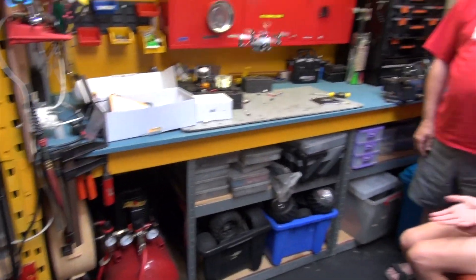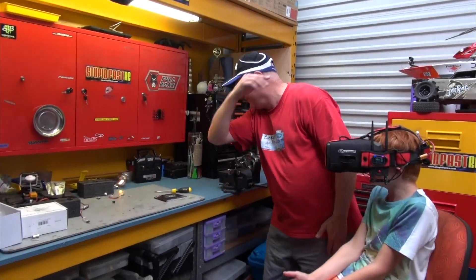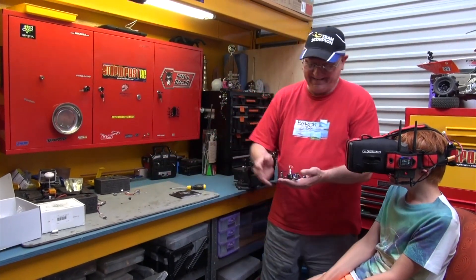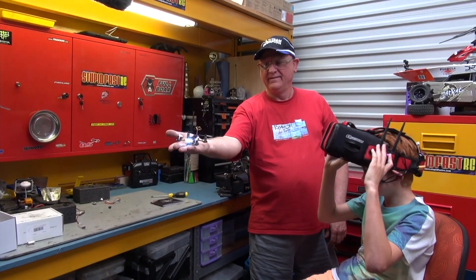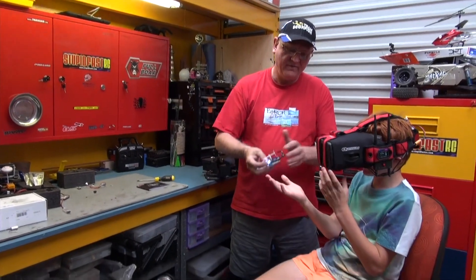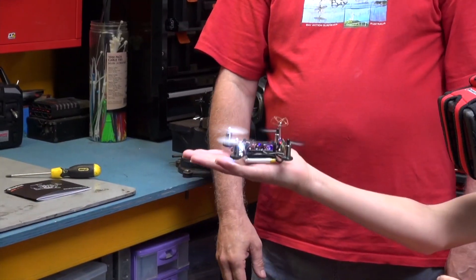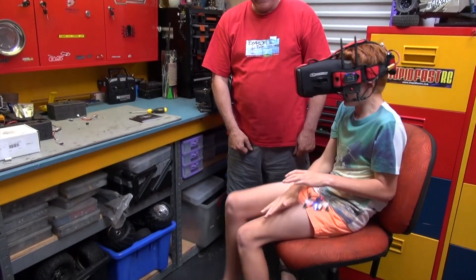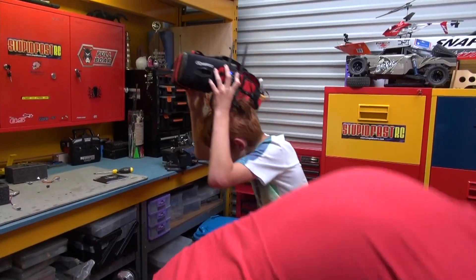Put your hand out, Tom. Nearly! Maybe we take it down to the park, yeah? Tom, put your hand out. Why? Because I'm going to land it on your hand. It's not room in here. Oh, we lost the propeller.